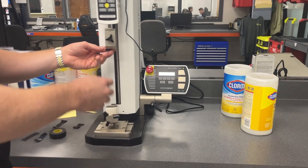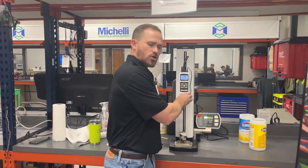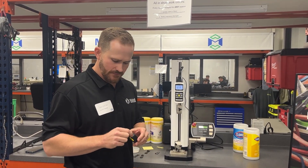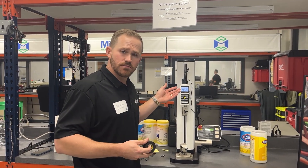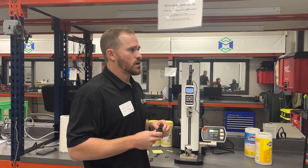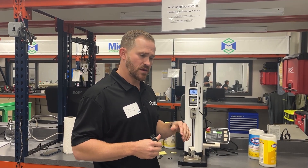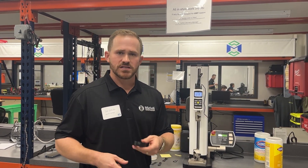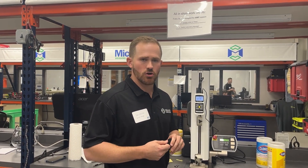You'll see right here it broke at 12 pounds of force. Their quality department will spec this out — they will find what's acceptable and what's not. Generally today it's been 12 pounds, so they might have a target of 13 or 11. If it's over, it's too strong; if it's under, it's too weak. Of course they don't want that hitting the market — too strong or too weak.